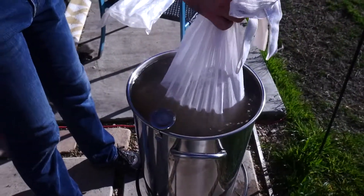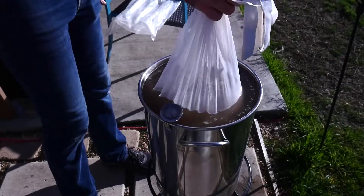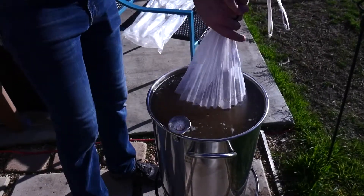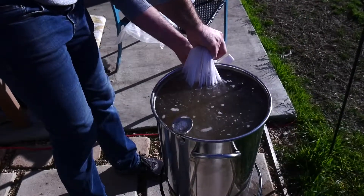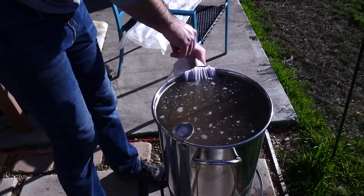It'll actually go down a little bit more as it keeps soaking. How long is this going to be in here? 30 minutes. So we steep the grains for 30 minutes — it's like steeping a giant bag of tea. It's really the easiest way to look at it. And just like tea is temperature specific, so is beer, so you want to make sure your water is holding the temperature that it needs to stay at.